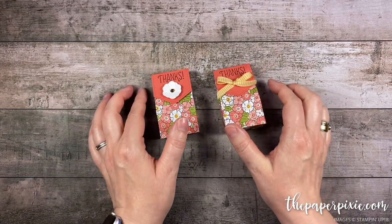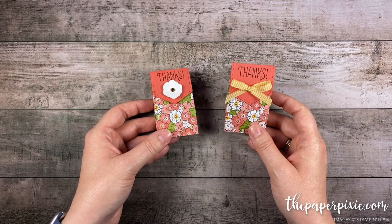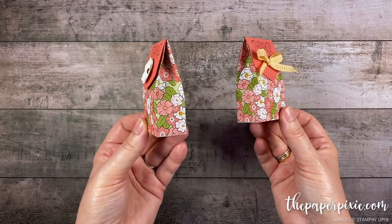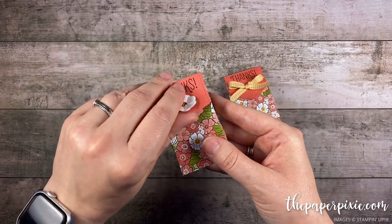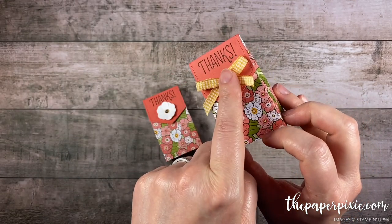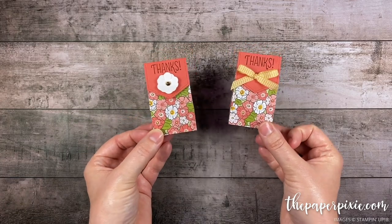Hi there! Thank you so much for joining me today. This is Julie DiMario from ThePaperPixie.com. I'm an independent Stampin' Up! demonstrator in the US, and in this video tutorial I'm gonna show you how to make this really adorable mini gift bag. I've showed this gift bag before, but in this video I'm just gonna show you two different ways to close it: one is with a velcro dot, and the other is by punching holes and tying a ribbon.